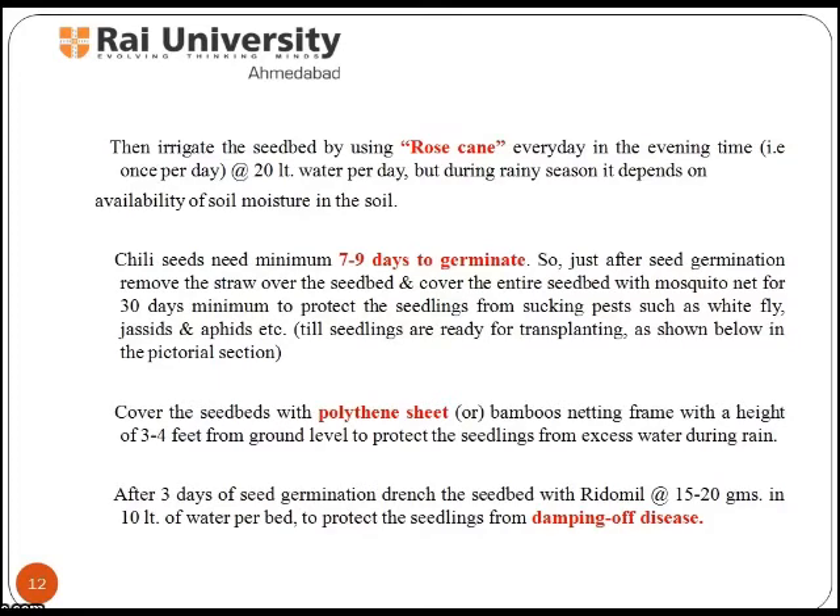After 3 days of seed germination, drench the seed bed with Ridomil at the rate of 15 to 20 g in 10 litres of water per bed to protect the seedlings from damping off disease.